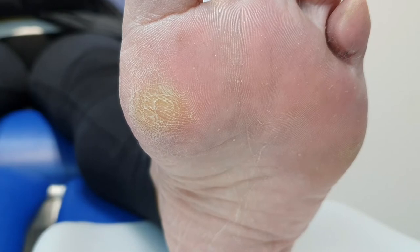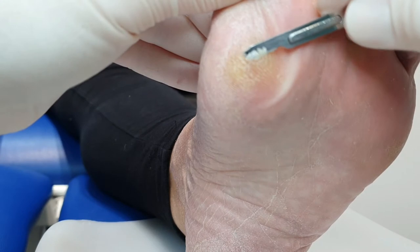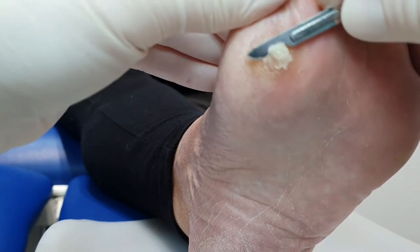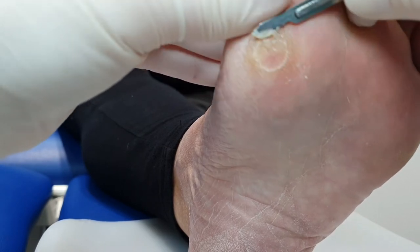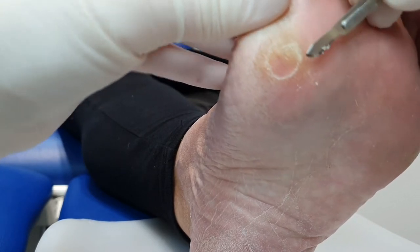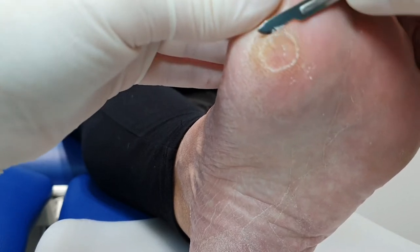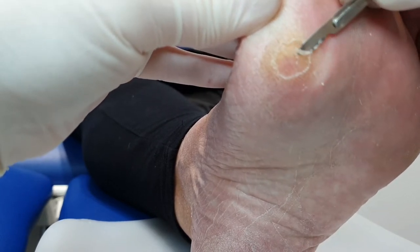This lady has come to us today with a few different problems. The first one, as you can see, is some hard skin or callus over this area which we call the first MPJ. We count the toes from one to five, starting with one being your big toe and working outwards. This joint is a metatarsophalangeal joint — where the metatarsals, the bones in your midfoot, meet the phalanges, which are your toe bones. It's like the ball of your foot basically, but we call it the MPJ because metatarsophalangeal is a lot to say and write.